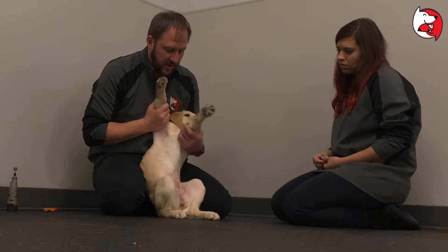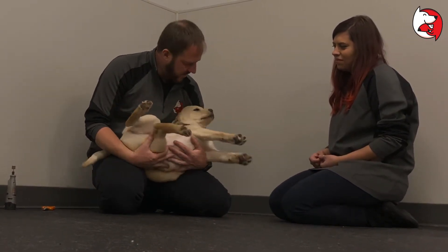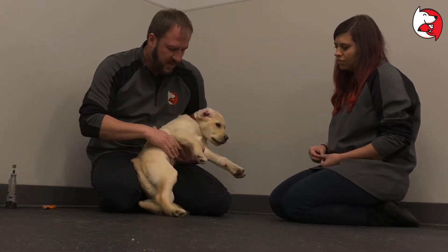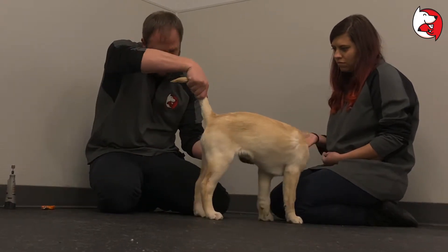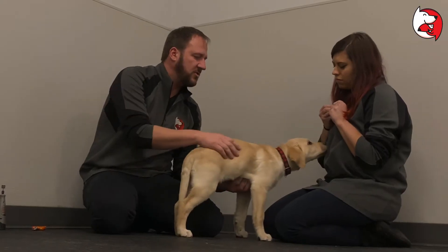We also want to do the nether regions. I'm going to hold her and have Anna give her a treat while I check out her area down here, because the vet's going to look there. We're also going to do a stand and look under the tail. We just want the puppy to get used to this sort of handling.